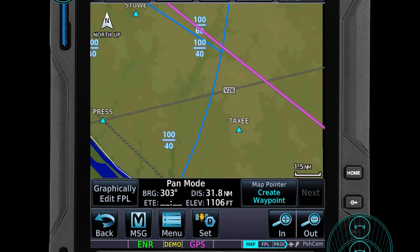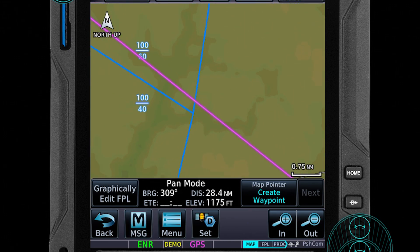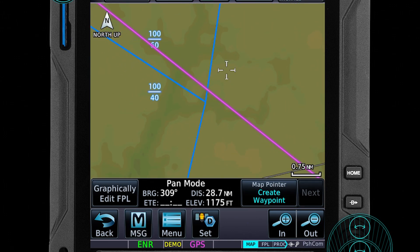Let's zoom in and take a look at the first problem. The first problem is we're cutting a corner really close. We don't want to be that close. So let's set a user waypoint by clicking on the map where we'd like to fly and clicking on the create user waypoint button.